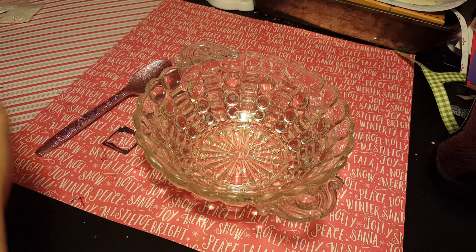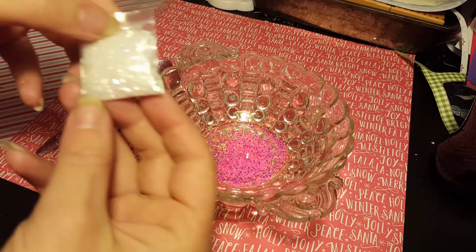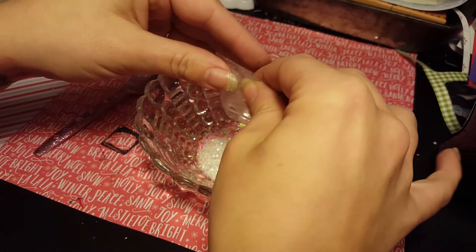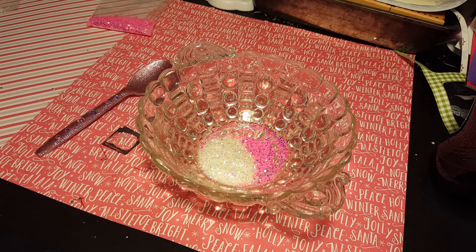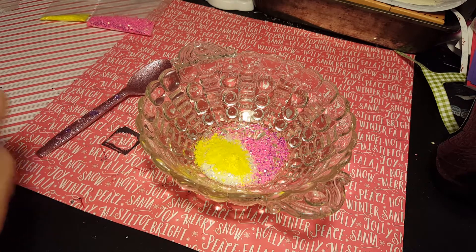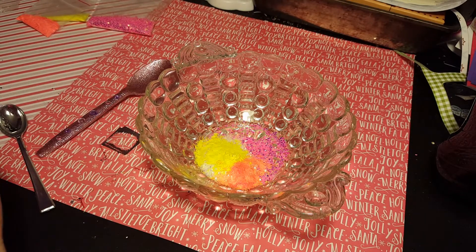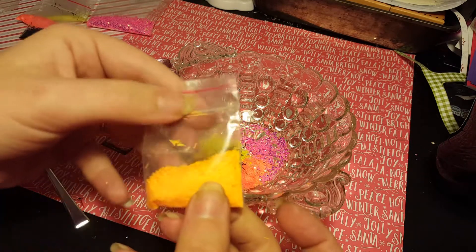We're gonna start with these stars — we're gonna put in this whole bag of pretty pink. It's gonna have lots of neon. We'll start adding the neon tinsel. I've got yellow, and we're not going to add a bunch because we're adding all kinds of different colors. Orange, black.